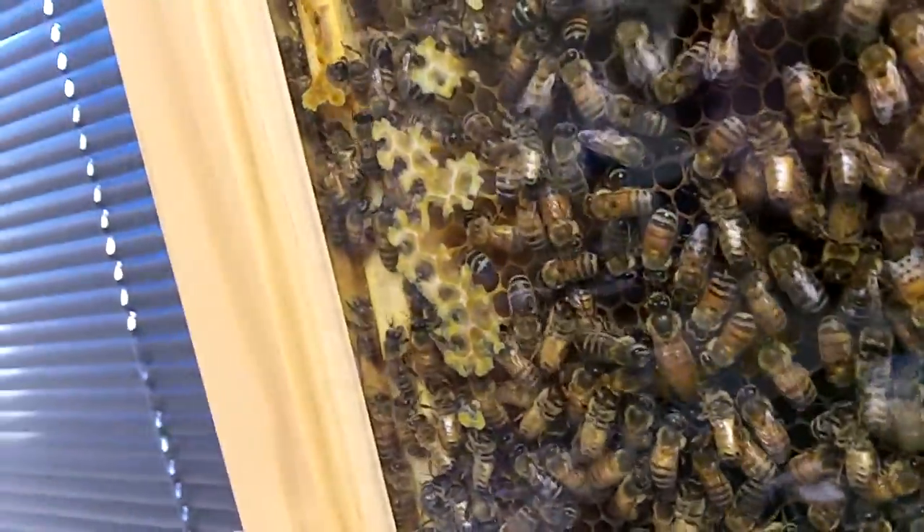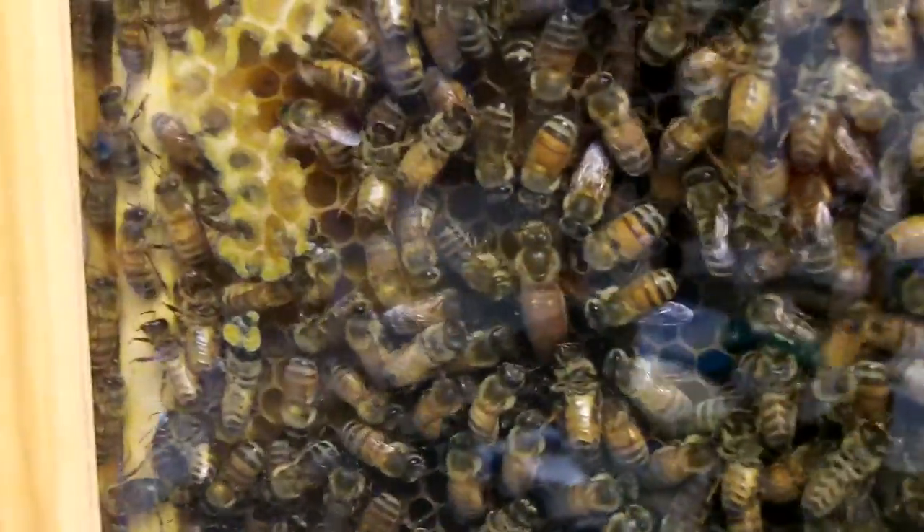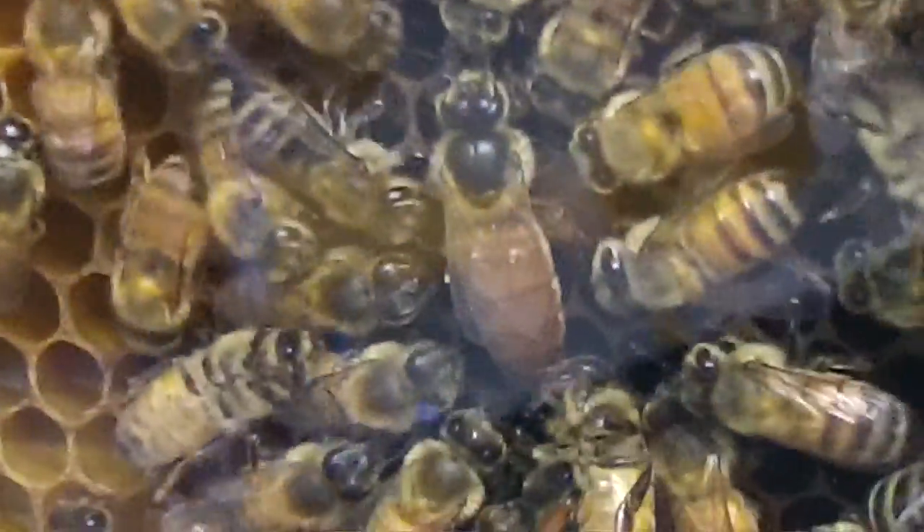I think my camera has a macro option but I haven't learned that yet. Can I zoom? I can zoom. Cool.